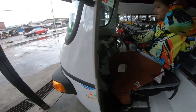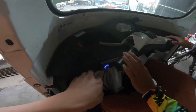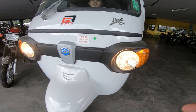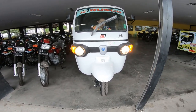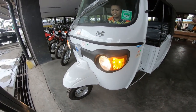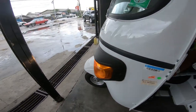Ayan yung ilaw nya sir. Subukan natin yung ilaw nya. Ayan mga tol yung kanyang headlight. May hazard din — makahazard na yan. Kamaliwanag pala — 35 watts, 35 watts din doon. Kamaliwanag talaga yung kanyang ilaw.